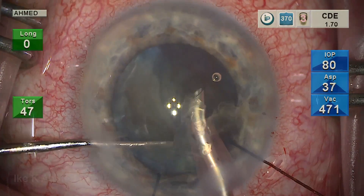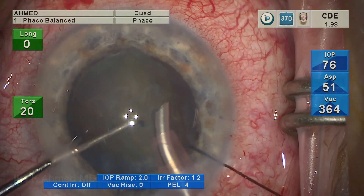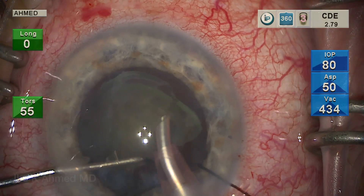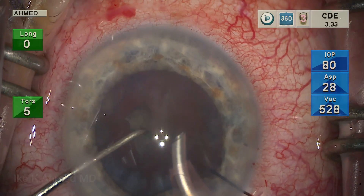We find this to be a very efficient procedure for moderate and softer lenses. We use longitudinal phaco to chop and to lollipop and bring the piece forward, and then we move to torsional phaco to emulsify, using the flexibility of the hemisection as we remove it.